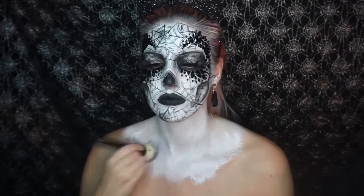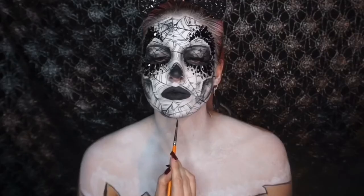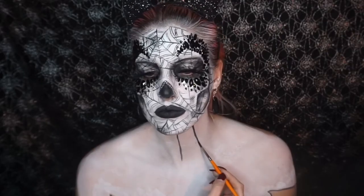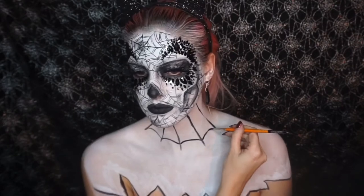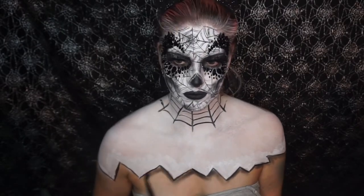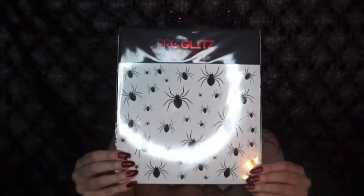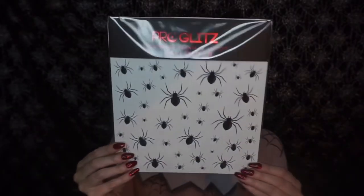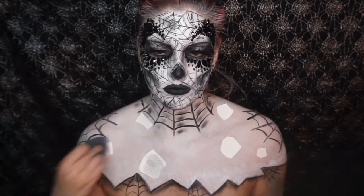Using the white face paint again I painted my chest area with a kind of jagged edge, and then I used a black face paint to paint another spider web across my neck area. I used a black eyeshadow to shade around the design, and then I used these spider tattoo transfers all over my chest area — which is much easier than painting spiders on.